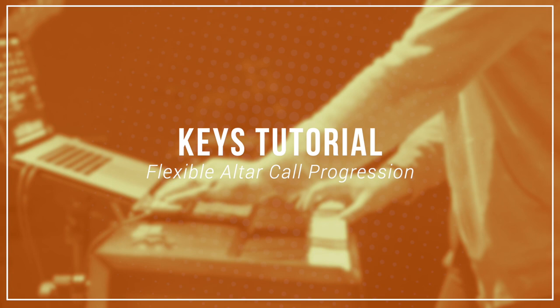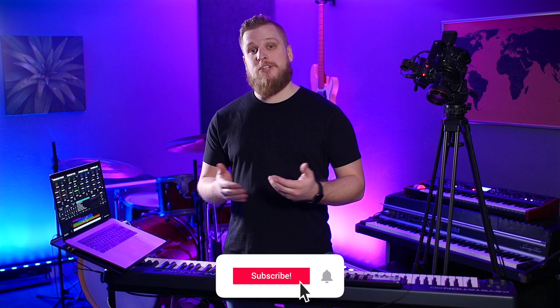Today you're going to learn an ultra-flexible altar call progression that you can use to underscore moments of prayer or at the end of a message at church. Let me show you how. Hey everyone, I'm David from sundaysounds.com where we create resources to make it easy and fun for you to play worship keys. If you're a worship leader or worship musician, be sure to subscribe to the channel.